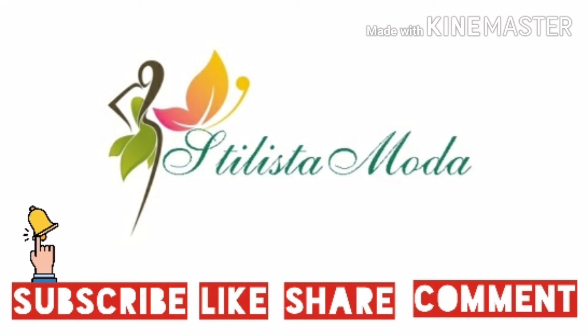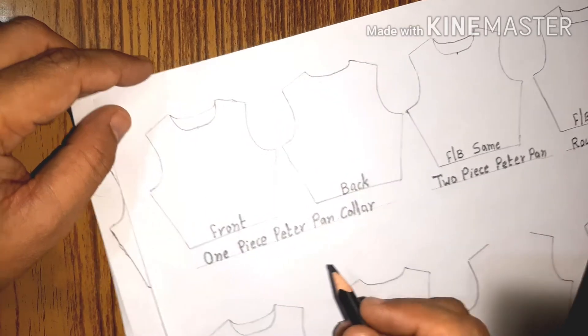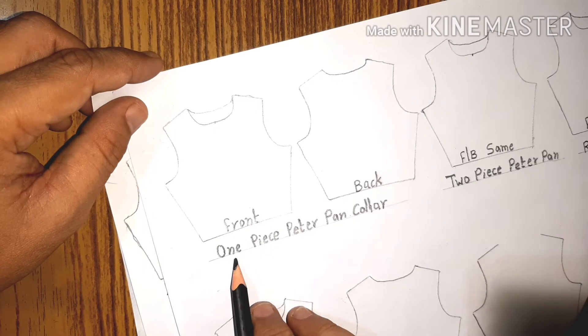Hello fashion lovers and welcome to the fashion dance Tillista Moda. If you find my channel interesting and this video informative, please subscribe to the channel, like the video, and leave a comment in the comment box. In today's video we'll be learning the types of different collars. So let's start.